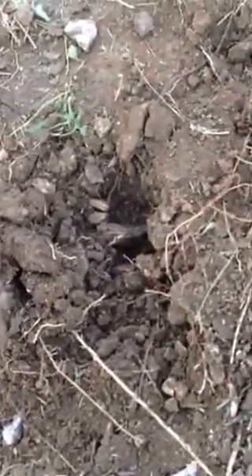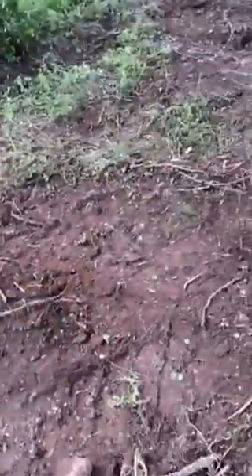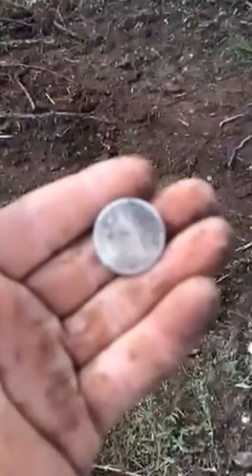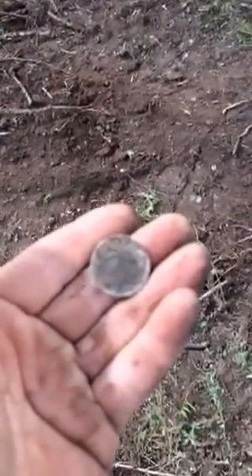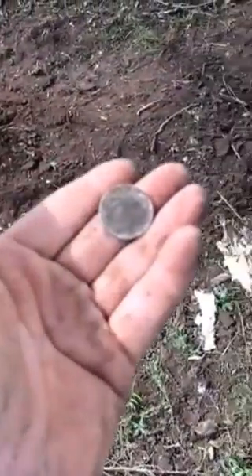A little saliva. Oh my gosh, it's American! It's my first Seated Liberty quarter — I can't believe this. Look at this, wow — 1853, quarter dollar. Doggone it, that's my first one I've ever found. I've found Seated Liberty half dimes, I've found Seated Liberty dimes — but that is the first Seated Liberty quarter I've ever found.